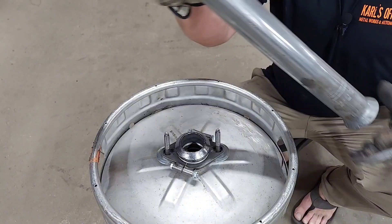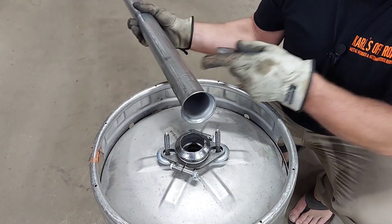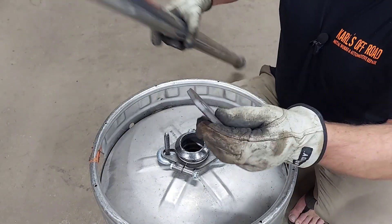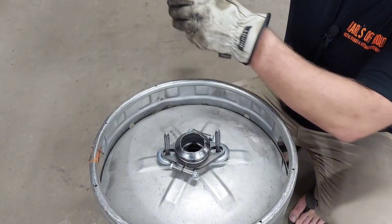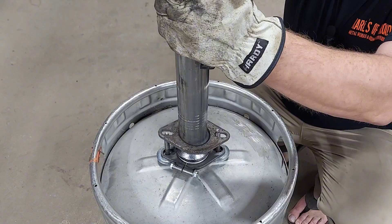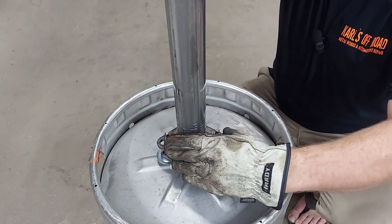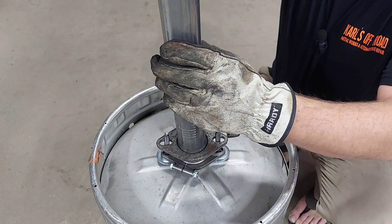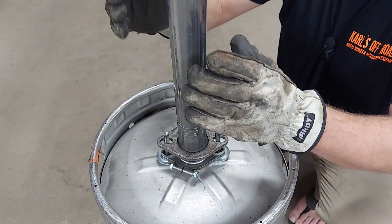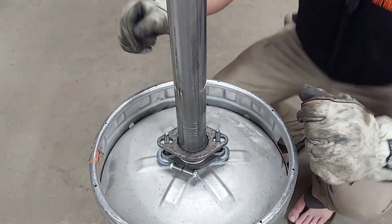This is just a piece of two-inch exhaust pipe and we flared it — you saw that. This flange is just gonna slip right on there like this, and it's gonna bolt together just like that. I'm gonna hopefully balance it there for a minute while I go grab some nuts.